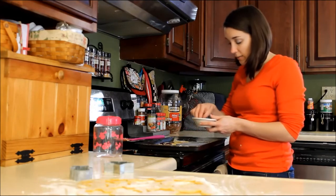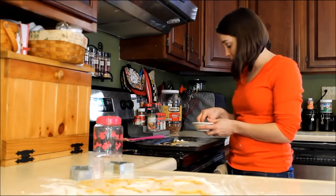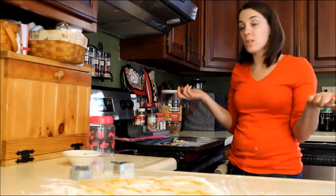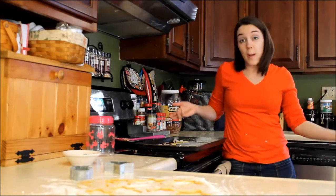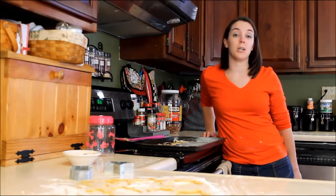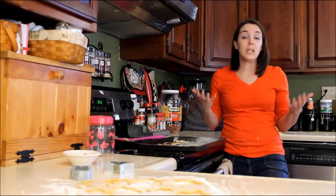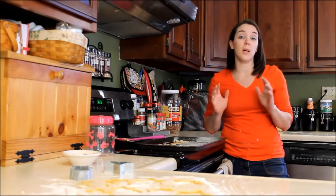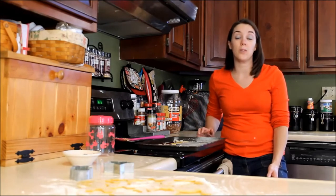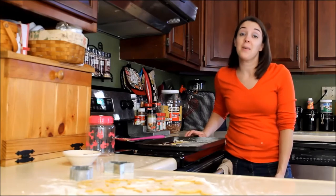You can find the final finished product on our website or in the description underneath this video on YouTube or social media. Find a cute little container, wrap them up with a bow, and give them to your friends and family — they make a great gift, and you can also wrap them up for your own dog for Christmas. If you have any questions, email me at samantha@topdogtips.com. You can find recipes, how-to videos, product reviews and comparisons on our website and on Facebook, Twitter, Google Plus, Instagram, and Pinterest. Subscribe to our YouTube channel to stay up to date. I hope you enjoy these dog cookies — have a great holiday everyone!